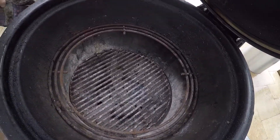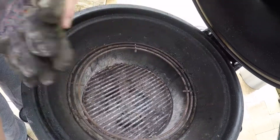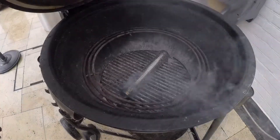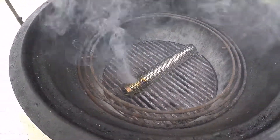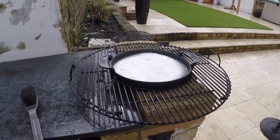So I put the grate back in, the smokey tube is going to go down there, then the top grill is going to go back in. That's all you want to see, a nice bit of smoke coming out, and then obviously the salt dish ready to go.